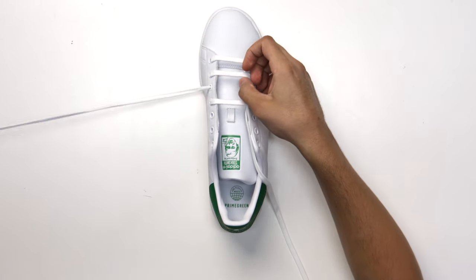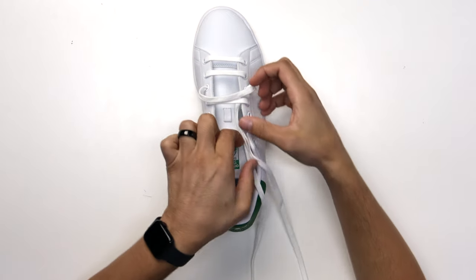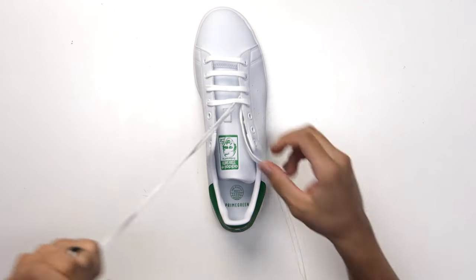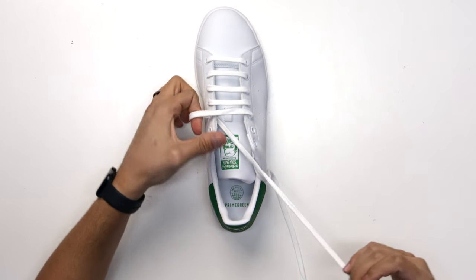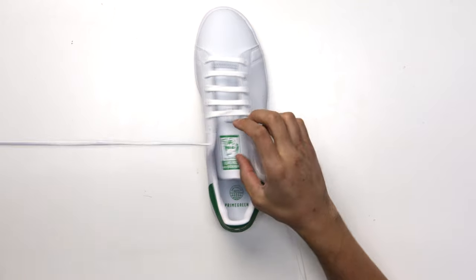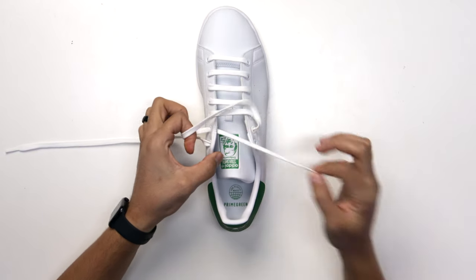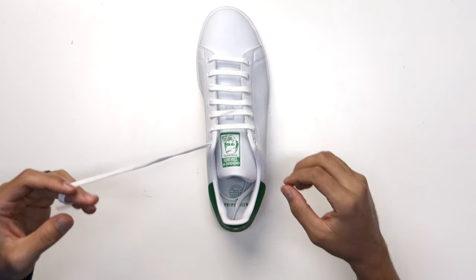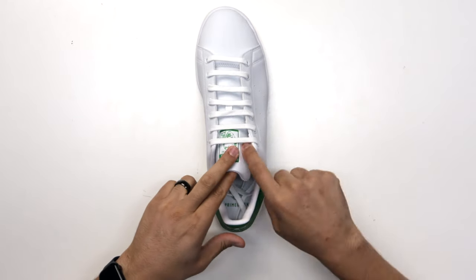From the first hole, go to the third hole, pull through, and go directly across to the third hole, then underneath and pull through. From the third hole go to the fifth hole, across to the fifth hole — everything matches going across. Keep the laces flat. From the fifth hole to the seventh hole, then from the fourth hole to the sixth hole, straight across. Then tuck the lace, come directly across to the seventh hole, and tuck those laces inside. This is the bars — a very classic, clean look.